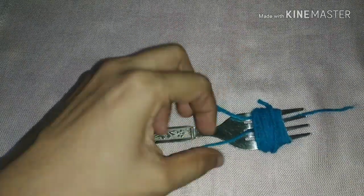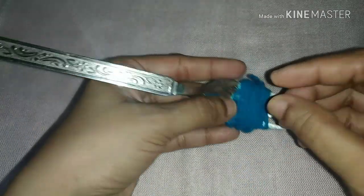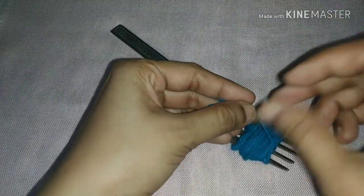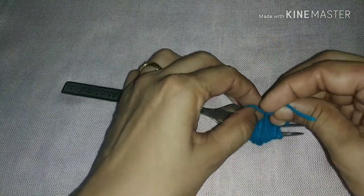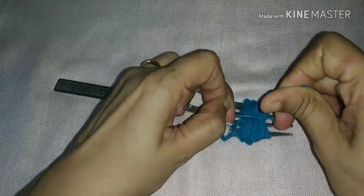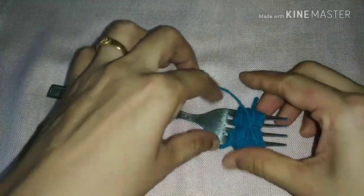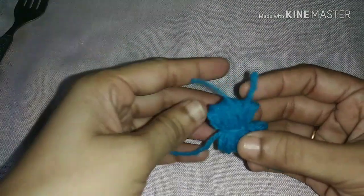Then cut the shape of the pom-pom. I will cut the shape of the pom-pom. You can use these pom-poms for shawls, borders, jewelry, and bracelets, etc.